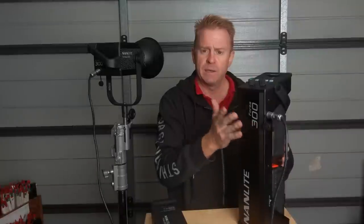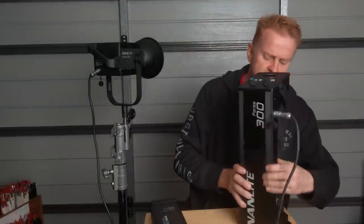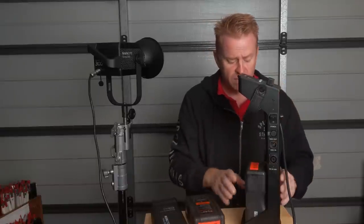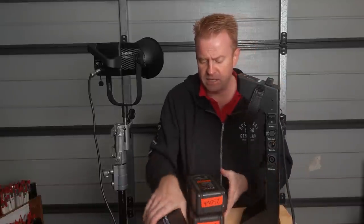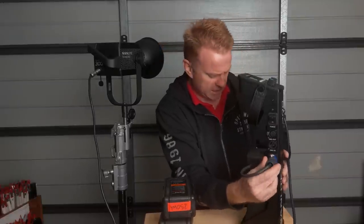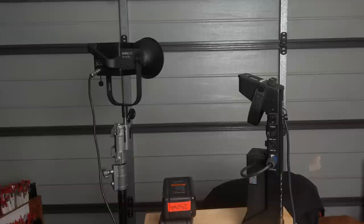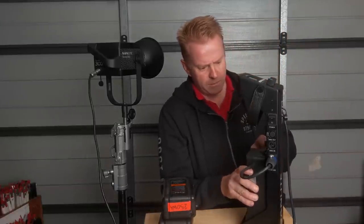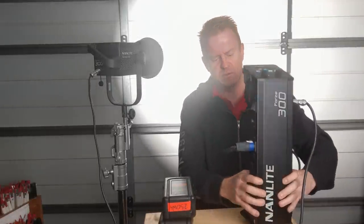To get back from battery operation to mains power, it's not really that difficult — turn it off, remove the batteries (they come out nice and easy), put the power supply on, connect the Neutrik connector, plug in the IEC lead, and you're back up and running on mains power. Very simple to switch between the two. In comparison with an HMI this size, you'd have both an AC ballast and a DC ballast — so this is actually quite a compact little system.